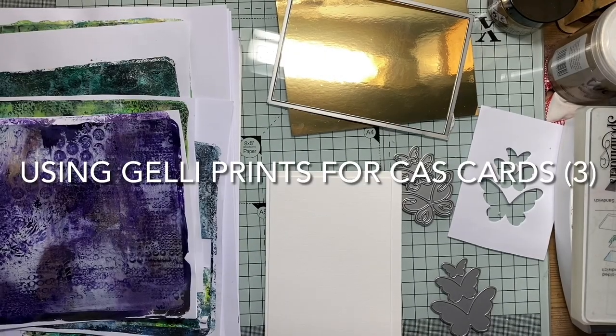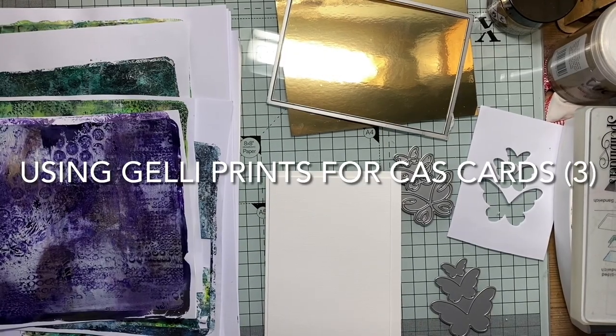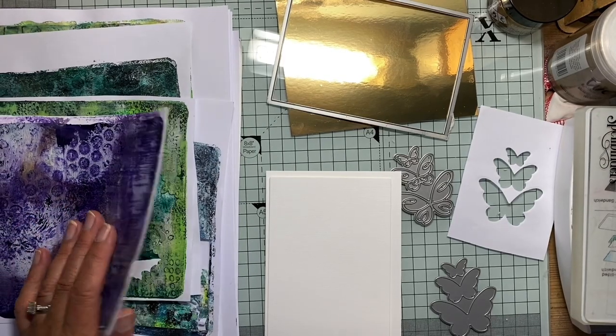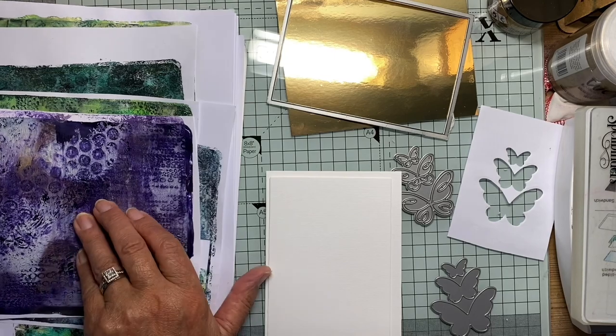Hello again. Here we are, yet another card using a jelly plate print. I'm gradually getting through my stack.